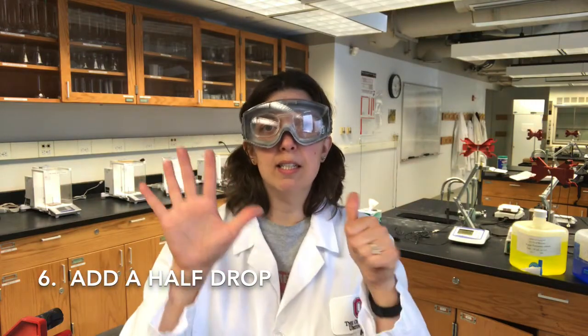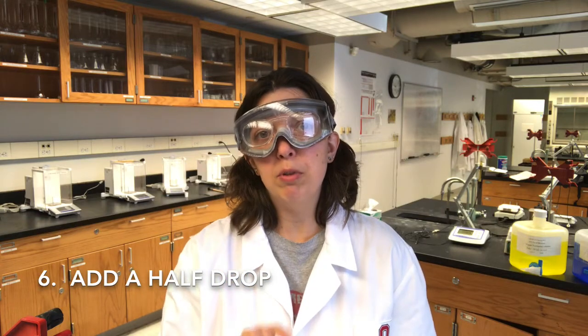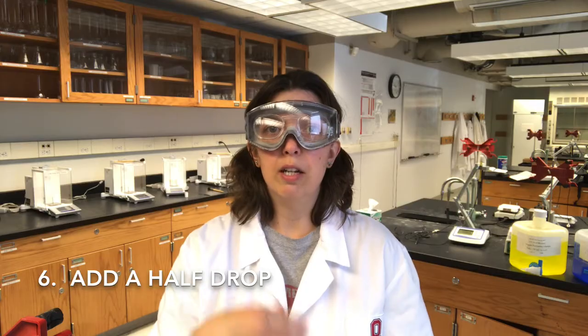And finally, tip number six: you can add a half drop of solution from the burette to, for instance, a titration mixture by getting a little bit of a drop at the tip of the burette and using water to wash that into your titration.